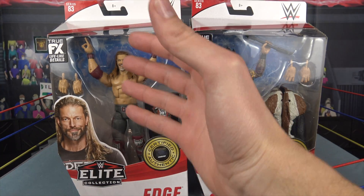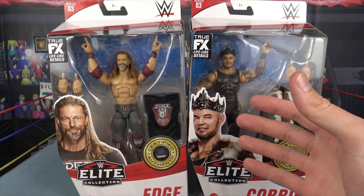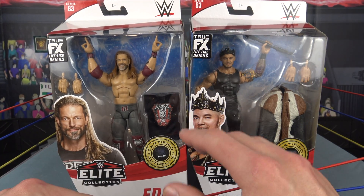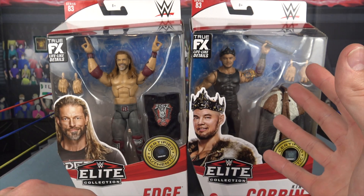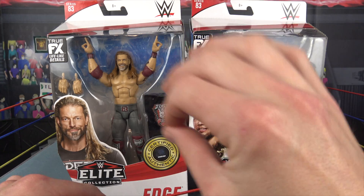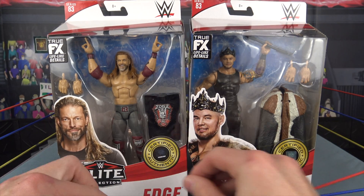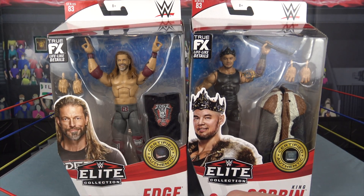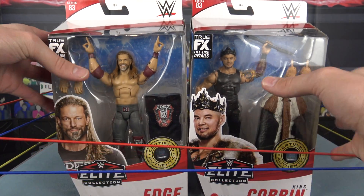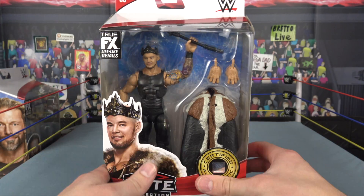In this video I decided we're going to take a look at Edge and King Corbin because these are the two I'm most excited for out of the set. These both look insane. King Corbin really needed a new Elite figure — the last Elite we got of him was like 20 Elite series ago. So without further ado we are going to start with King Corbin.